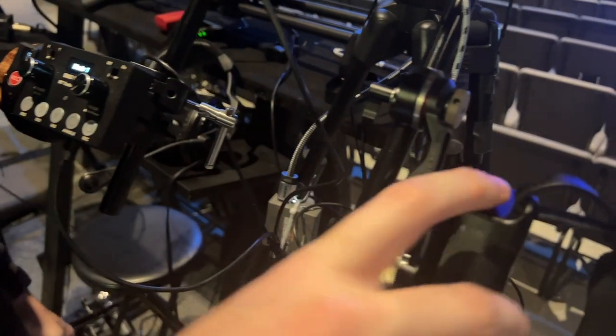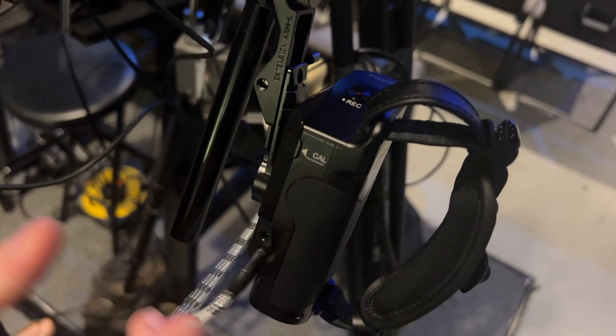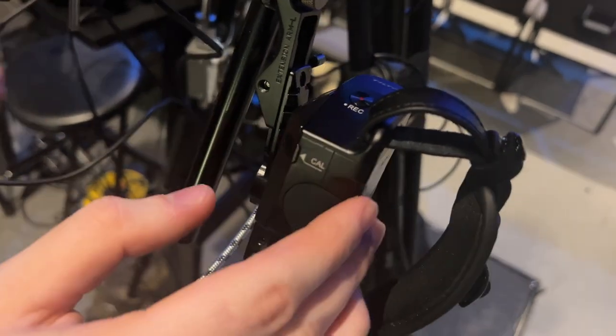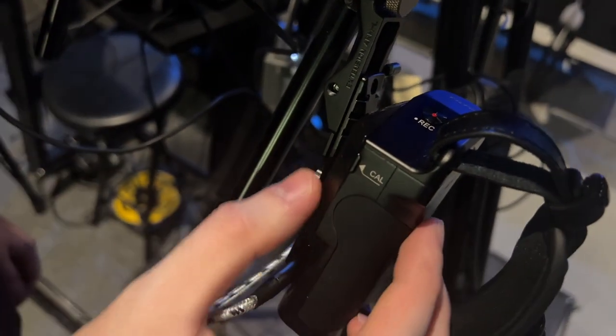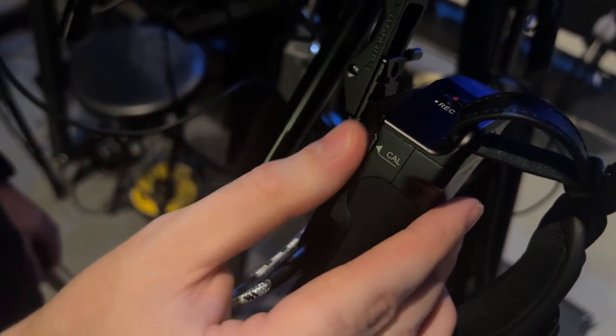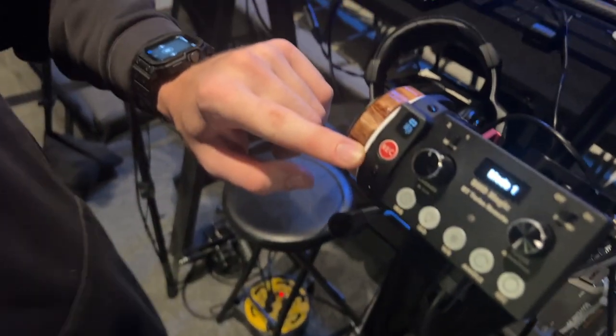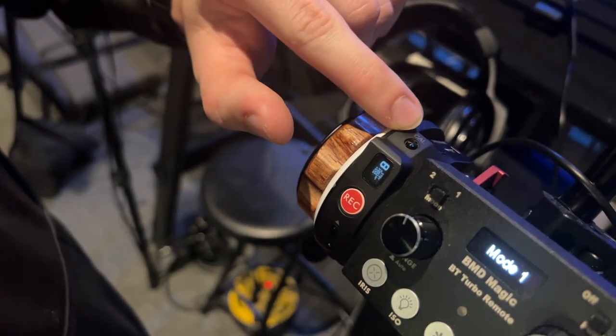Similarly, for this right controller you click the record button — the green light comes on. Now for both of them you're going to find the calibrate buttons. The calibrate button on the right handle says 'CAL' and there's a button right here. On the left handle the calibrate button is on the top — it also says 'CAL.'